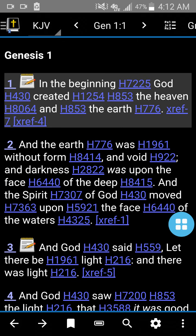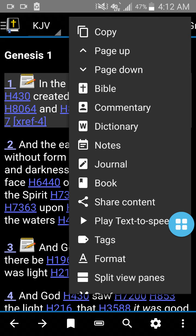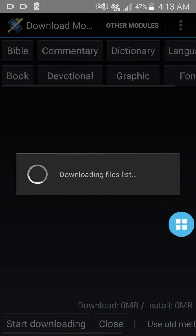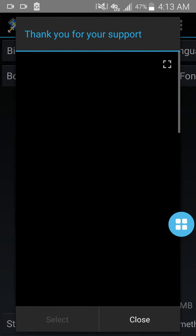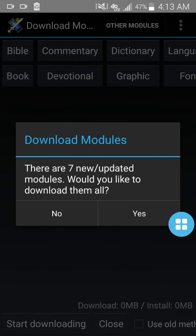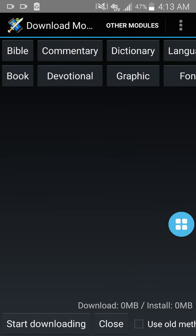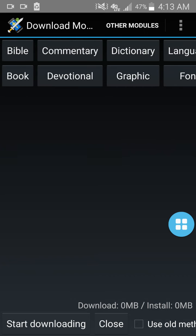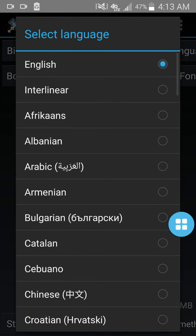If you want to go into your settings — mine's configured a little differently — but originally you're going to want to go into your options, into your settings. Your settings icon is down there on the bottom right. It'll say Download Modules; you can click that. What this does is show all these things here. You have Bible, Commentary, Dictionary, Language, Book, Devotional, Graphic, and Font — these are the modules that come with the Bible.